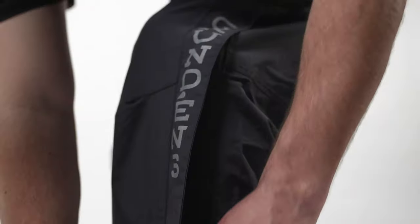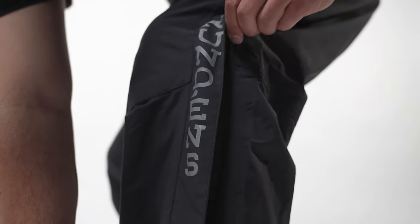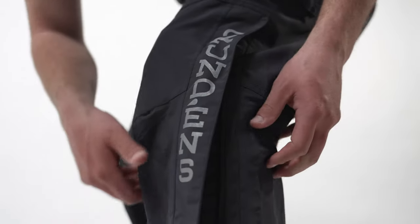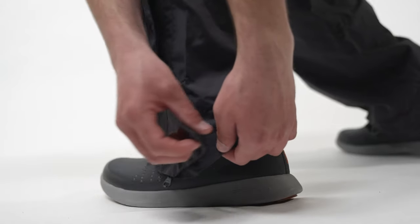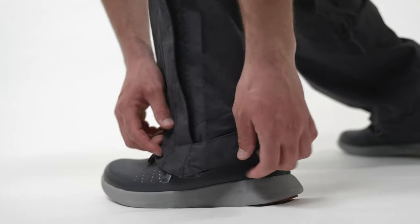The extended leg zipper reaches up towards the knee to allow ease of entry with a tall pair of boots. The rear of the bib offers a scallop cuff design to relieve the cuff from around your heel and prevent from walking on the deck of a boat.